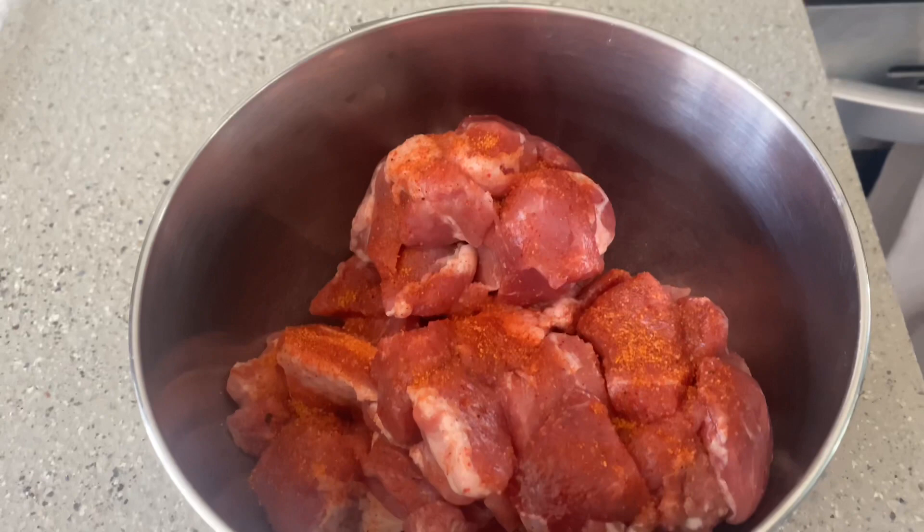Hi everyone, welcome to my channel, welcome to Roll with Liz, and today welcome to my kitchen. We're going to be preparing pork stew, so stay tuned, watch the video to the end, give the video a thumbs up, and sit down and enjoy with me. If you like the recipe, go ahead and try it and let me know how it goes.